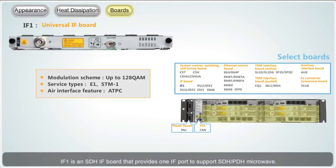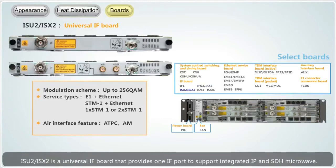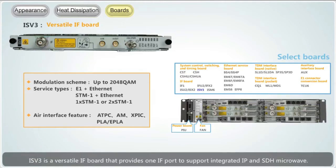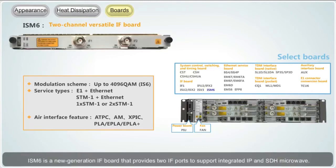IF1 is an SDH-IF board that provides one IF port to support SDH-PDH microwave. IFU2 and IFX2 is a universal IF port that provides one IF port to support integrated IP microwave; IFX2 supports XPIC. IFV3 is a versatile IF port that provides one IF port to support integrated IP and SDH microwave; IFV3 supports the XPIC function. ISM6 is a new generation IF port that provides two IF ports to support integrated IP and SDH microwave; ISM6 supports intra-board XPIC.